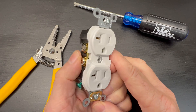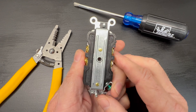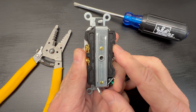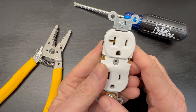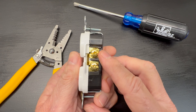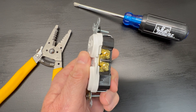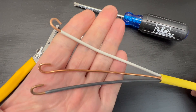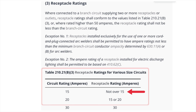Let's look at a 20 amp residential grade receptacle. As you can see, there are no backstab holes on this device. 20 amp receptacles used to have backstab connections as well, but due to their high failure rate, they're no longer available. So we're going to have to side wire this device with the screw terminals, just like we did on the 15 amp receptacle, but because it's 20 amps, we'll be using 12 gauge wire. And just so you know, it is a code violation to install a 20 amp receptacle on a 15 amp circuit.